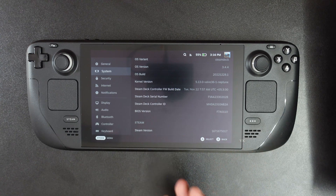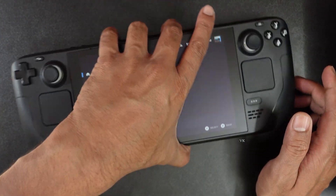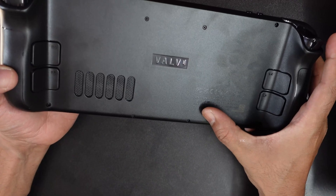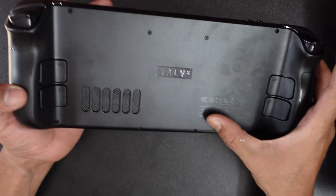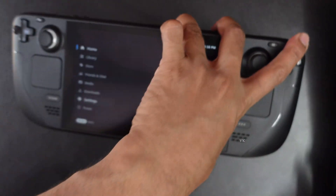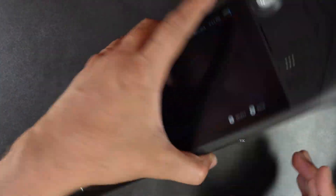The third method is on the back side of your Steam Deck itself. Here also you can see the serial number. So to recap: first you can check on the cover, then in Settings, and the third method is on the back side of the device.